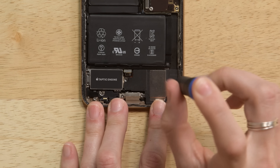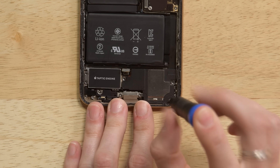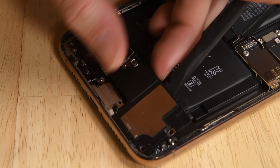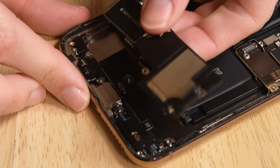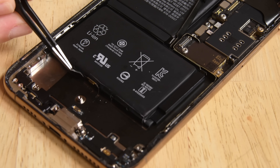To the right of the speaker, remove one standoff screw and one Phillips screw. Use a spudger to lift up the speaker on the right side, and while lifting, carefully de-route the cable you disconnected near the taptic engine. Use tweezers to unstick all four of the adhesive tabs.